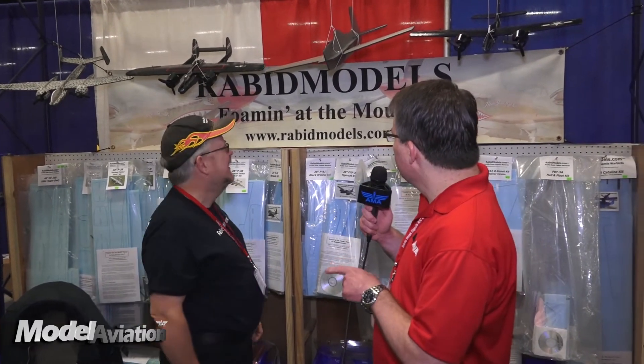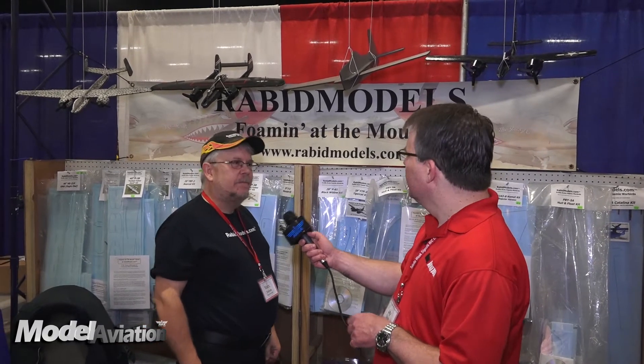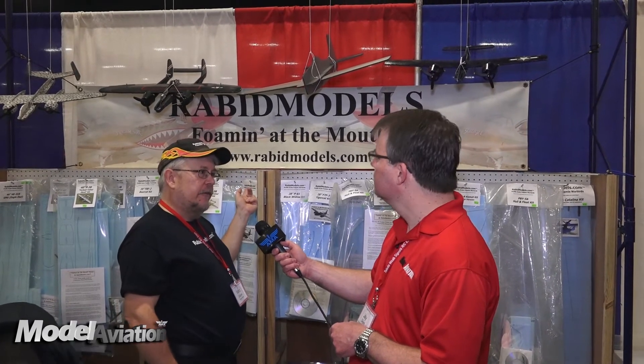This is your first model made from Depron, is that right? That's right. The others are made from blue core. Blue core foam has plastic film on it; the Depron doesn't. So the Depron requires that carbon fiber reinforcement, which is optional on other planes.